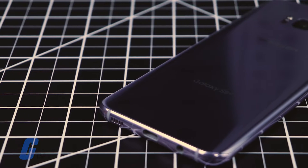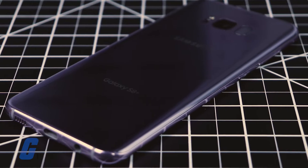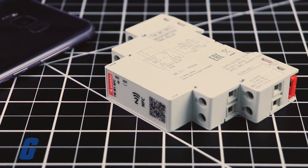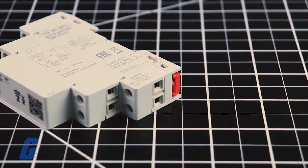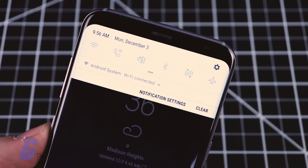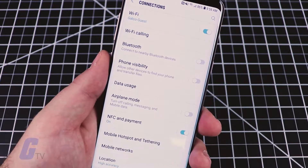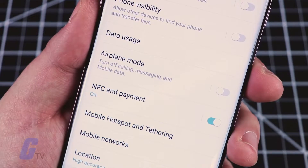With a compatible NFC-equipped device, setting up Lovato's TMM1 NFC Timing Relay is a breeze with the Lovato NFC app. Before beginning, make sure you have NFC turned on. If it is not already enabled, check your device's settings menu for more details.